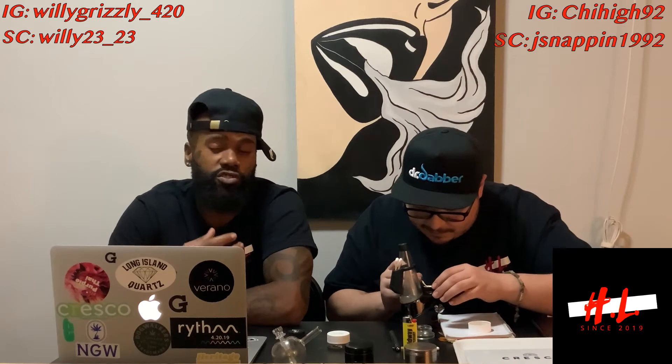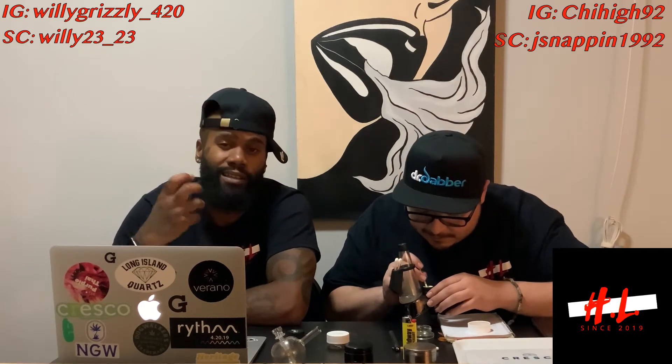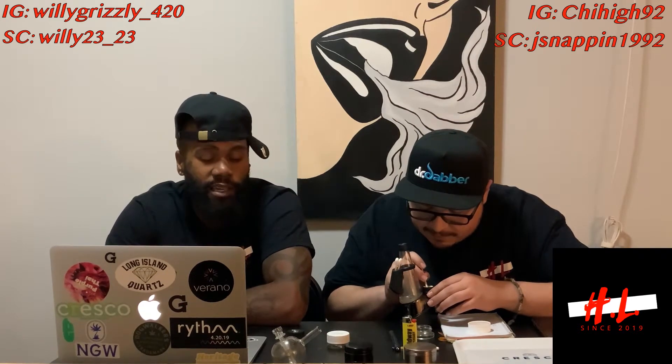It's basically there to keep all those terps, all that taste, all your trichomes — keep everything nice and locked in one place. Certain grinders have different levels that do different things. I really think it's key to have a grinder because of the different areas it has that'll make a difference for you in your daily marijuana use.